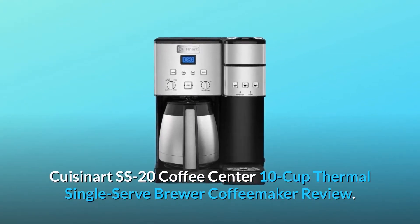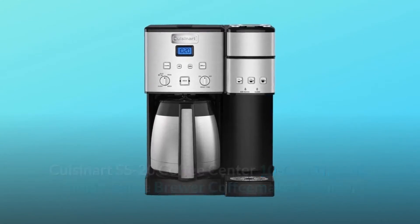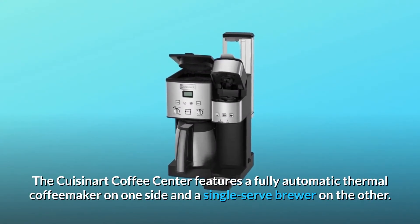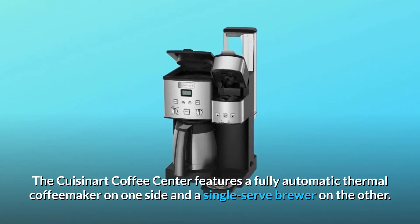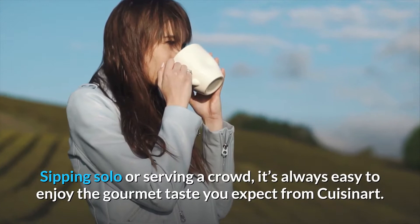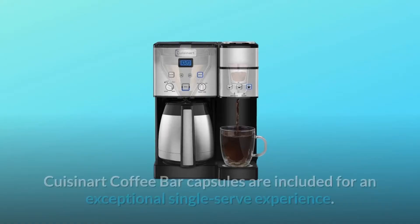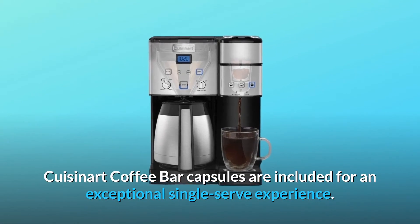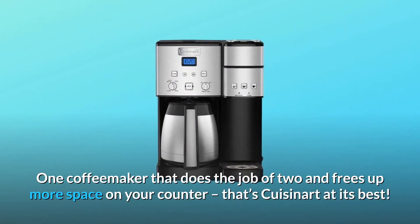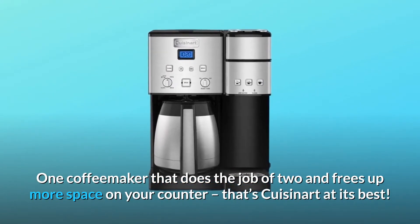Cuisinart SS20 Coffee Center 10-Cup Thermal Single-Serve Brewer Coffee Maker Review. The Cuisinart Coffee Center features a fully automatic thermal coffee maker on one side and a single-serve brewer on the other. Sipping solo or serving a crowd, it's always easy to enjoy the gourmet taste you expect from Cuisinart. Cuisinart coffee bar capsules are included for an exceptional single-serve experience. One coffee maker that does the job of two and frees up more space on your counter — that's Cuisinart at its best.